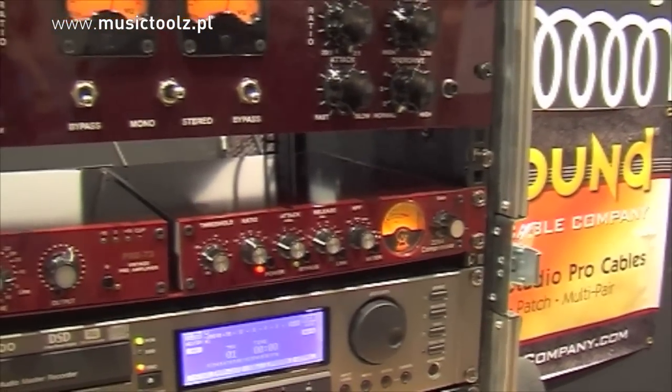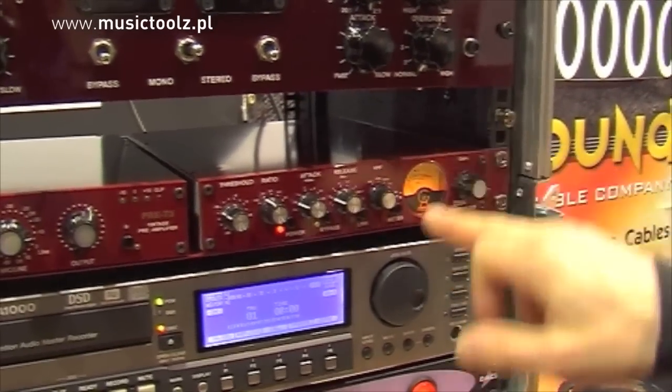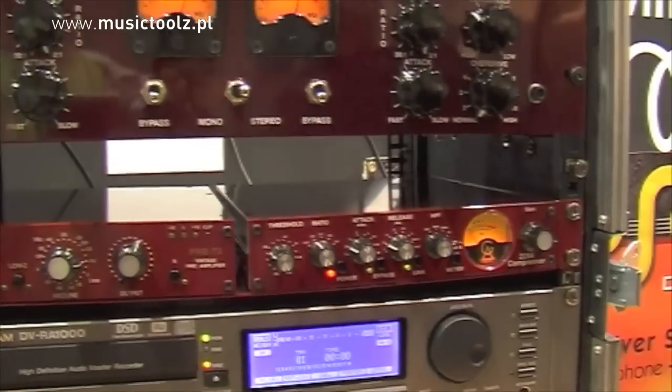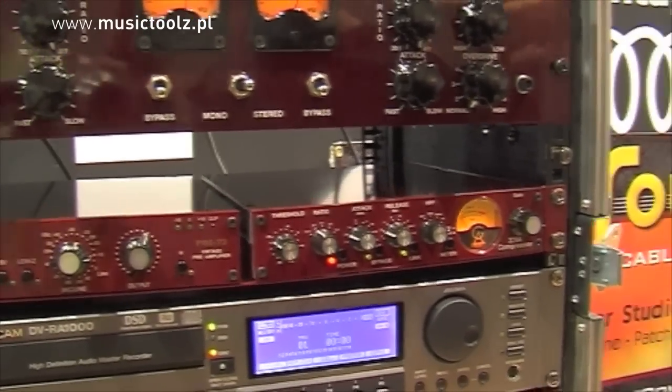There will also be a socket at the back where you can connect two units together and press Link for stereo compression. I guess that is about it.